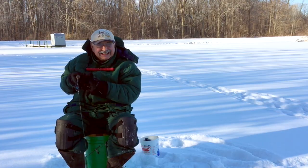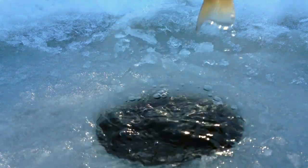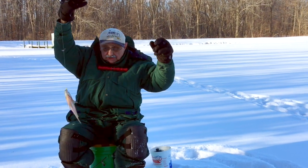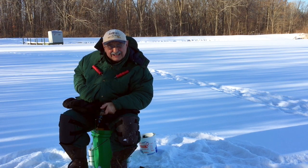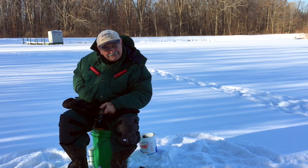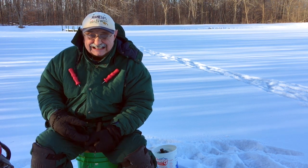I got one! Wow, a monster! The bluegill here are so big! That last fish was goofy — the line didn't seem to do anything, it just felt squishy, different, like there might be something on it. Twenty mile an hour winds when it's five degrees out doesn't help.